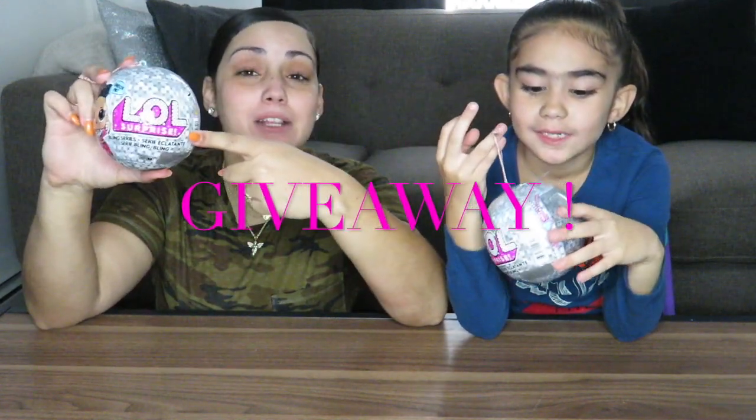If you guys want to watch us open these, make sure you keep watching and watch till the end to find out how you can enter our giveaway to get your very own LOL Surprise Bling Series before Christmas. We have two of these, so we're each going to open up our very own Bling Series.